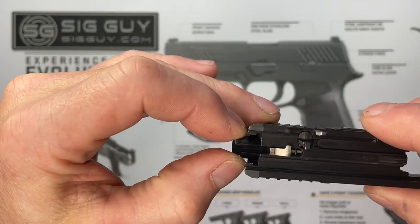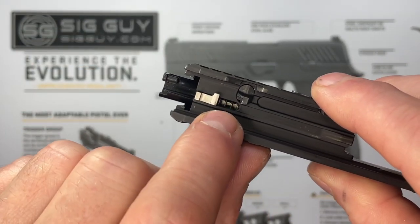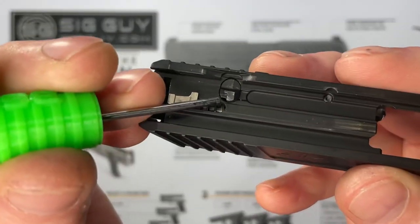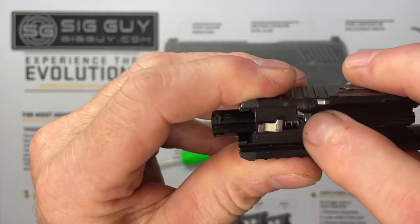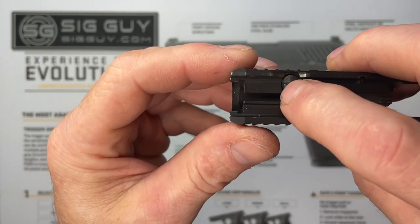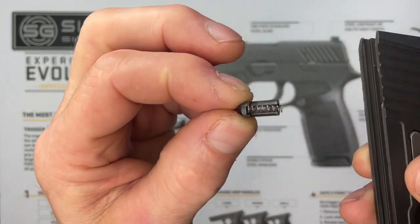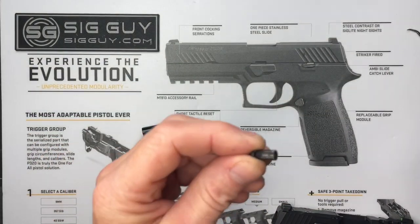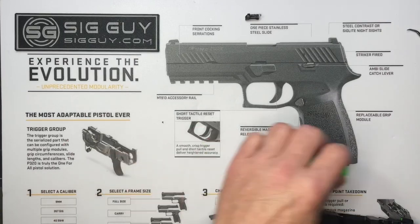Start sliding the striker out and you'll feel some resistance — the striker safety is capturing it and preventing the spring from going by. This little piece is spring loaded. Use your finger to press it all the way in, remove the striker, and then slowly relieve pressure from the striker safety. Roll it over on its side and pull it out. You can see the little spring here — that's one of the ones in the kit that we'll be replacing.